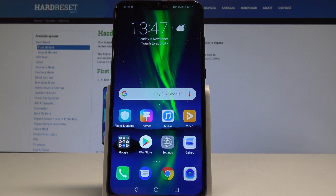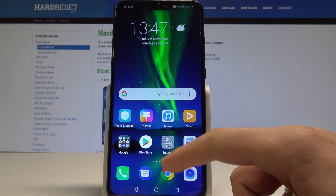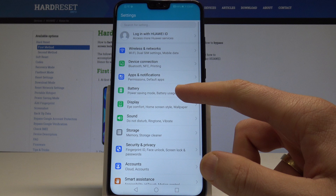Here I have the Honor 8X and let me show you how to enable the power saving mode on this device. Starting from the home screen, let's find and select Settings. From the list of settings, let's choose Battery.